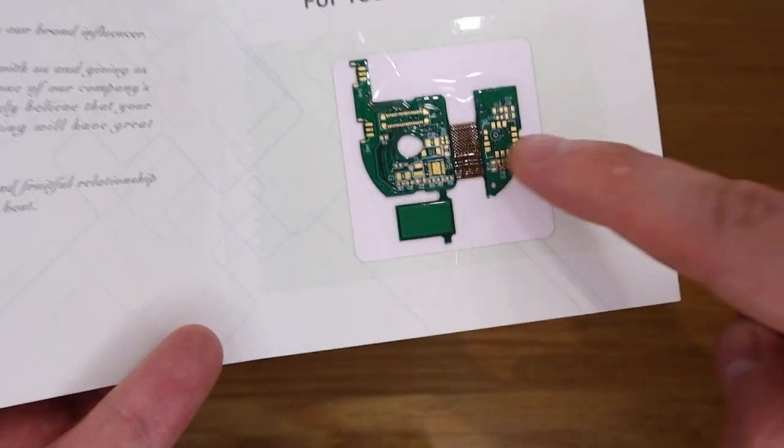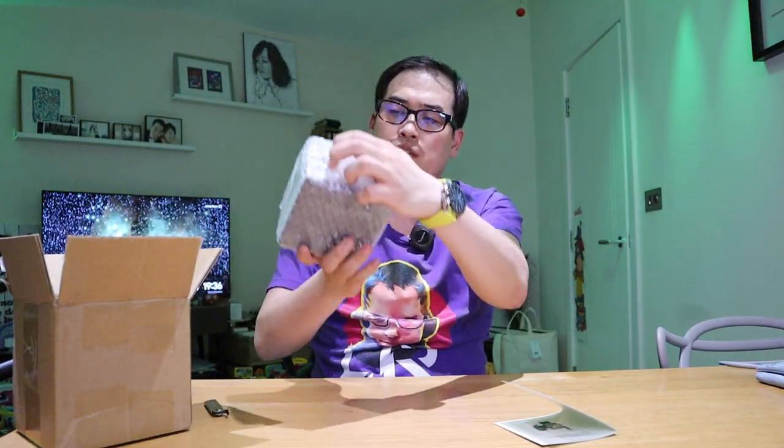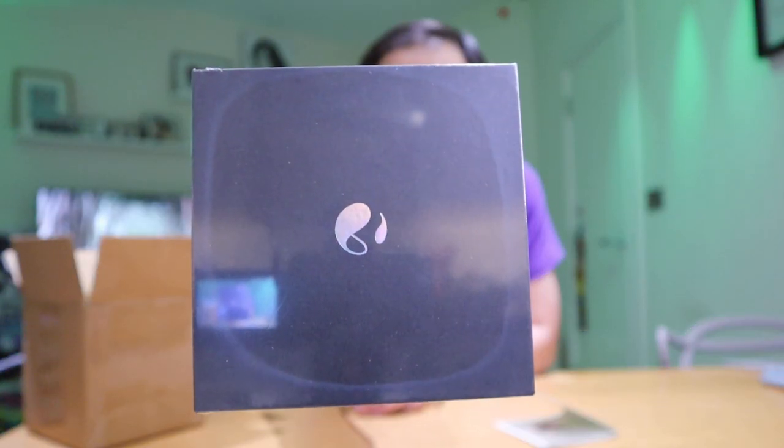On the other side it says, 'Guess which part it is for your smartwatch.' Well, I have no idea, but my best guess is that this is for measuring your blood pressure. Then there's the remaining main box — a very minimalistic box with just a single symbol.